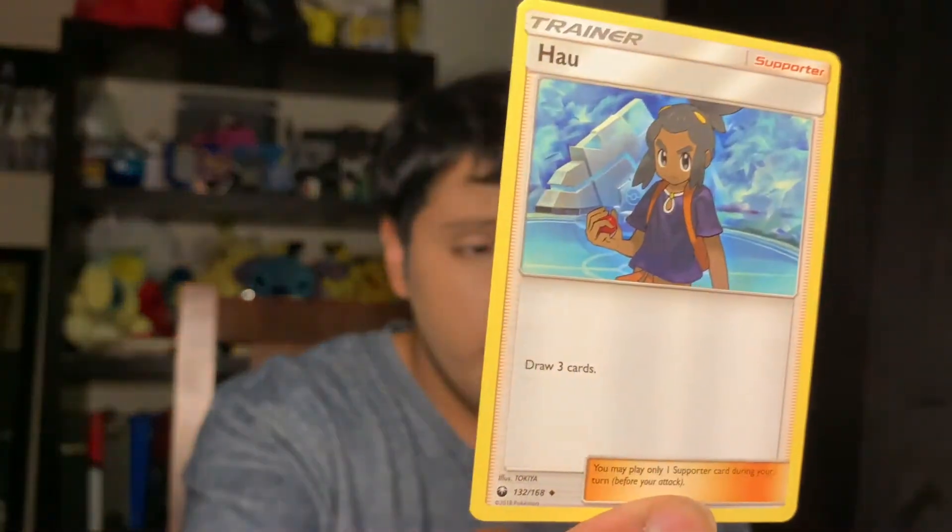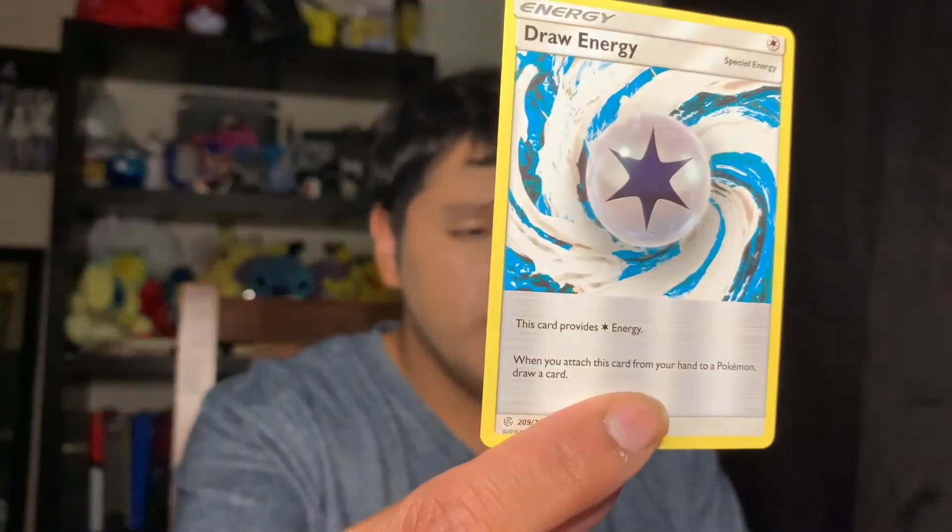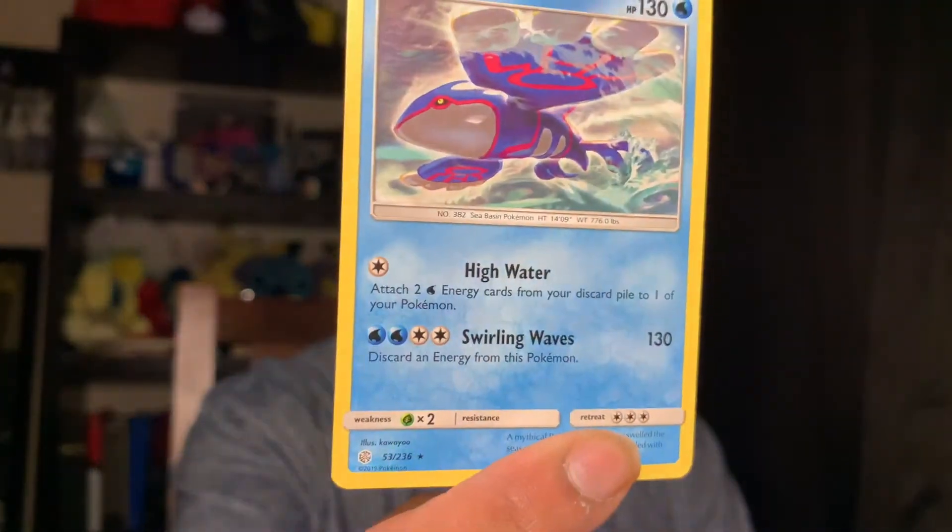We have a Hau trainer card — a supporter card — a draw energy card, a regular Kyogre card, and a Pokemon Fan Club. I'll be adding those cards to my Pokemon Cosmic Eclipse collection. I also need to start a binder for that because I don't think I have one so far.